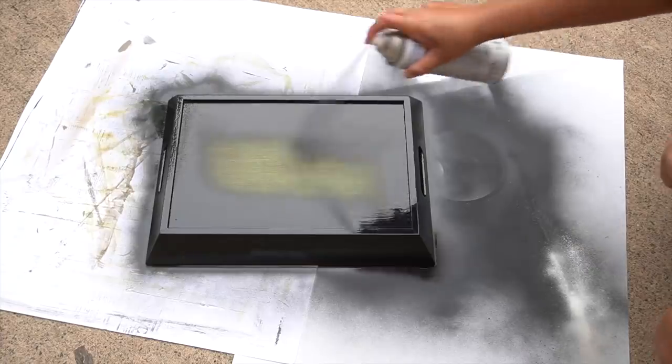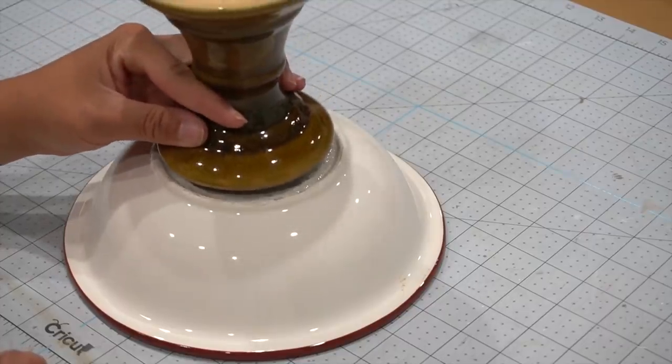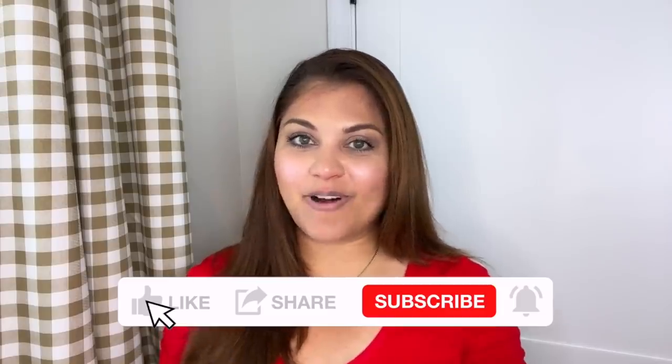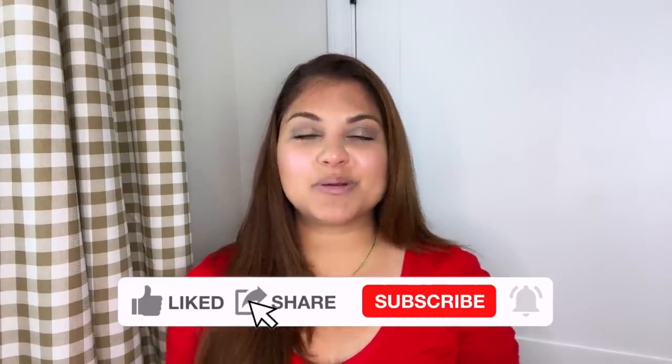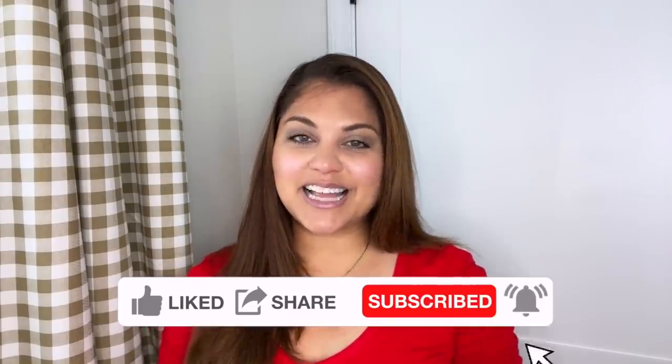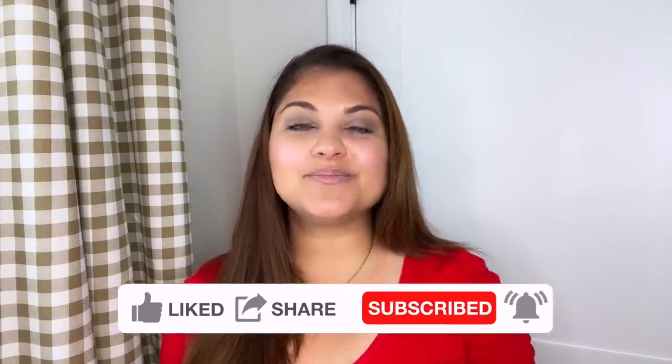Today we are back with another installment of the Look for Less challenge. Hey there and welcome back. My name is Yami. I am your Latina next door. Welcome back to Mi Casa where I share high-end home decor and DIYs on a budget, as well as extreme before and after room transformations. If that's something you enjoy, please make sure to hit like and subscribe so that you too can become part of the familia.